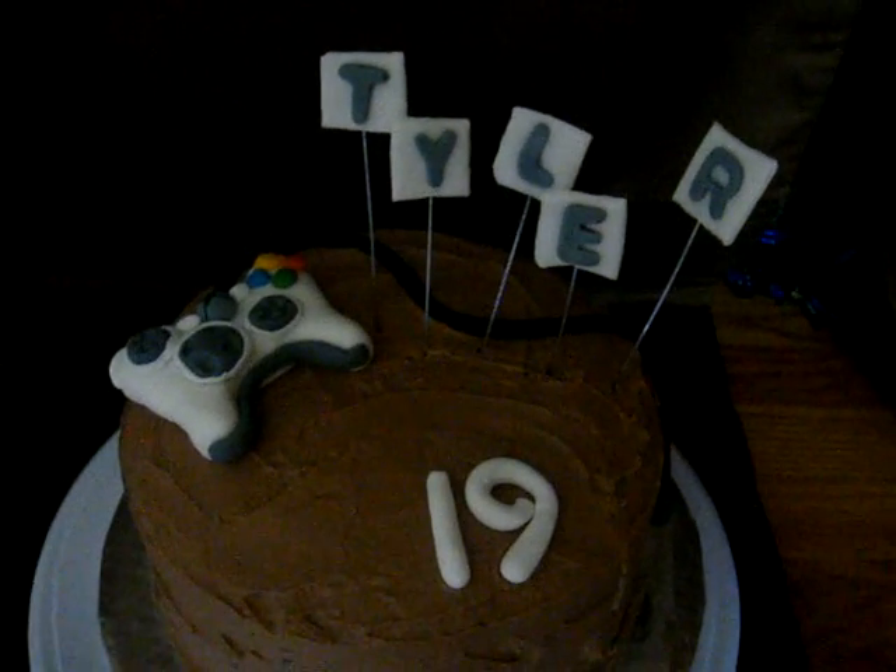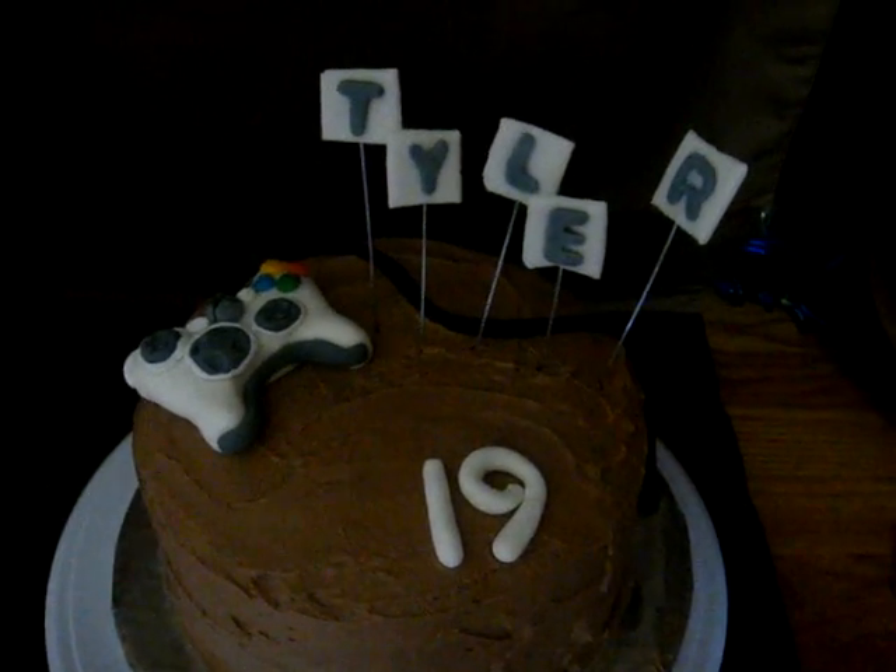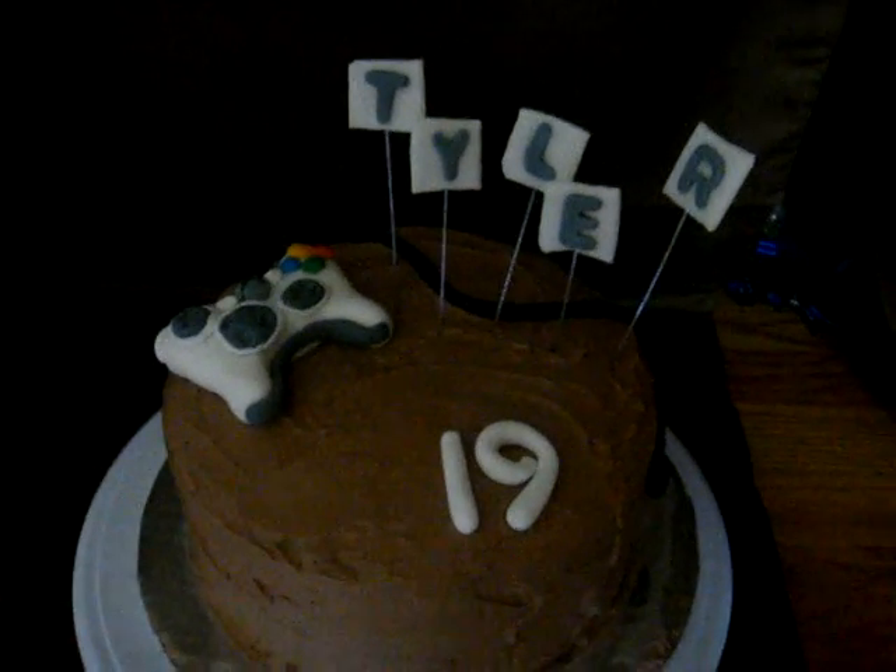I did the cord. I even put the little — whatever that's called — on the cord and then had it draping down the end to the bottom. I made it out of fondant and that's it.